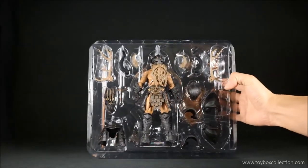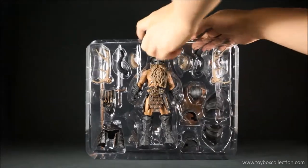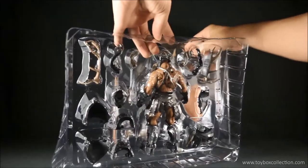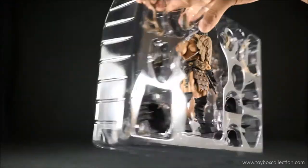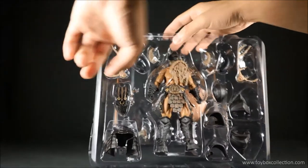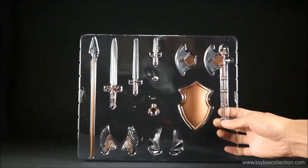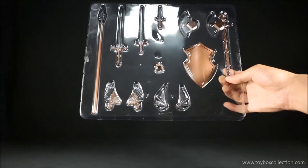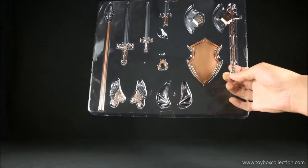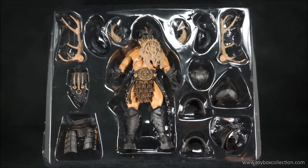Here is the inside of the packaging. As you can see, the figure is sitting there and it is held in by one cable tie at the back. Everything else is sitting in the tray, but these two horns are held in by clear tape as well. On the tray in the back you've got some weapons and also two additional sets of helmet ornaments. For the sake of not getting things too confusing, I'm going to go through the accessories with the parts still on the packaging.